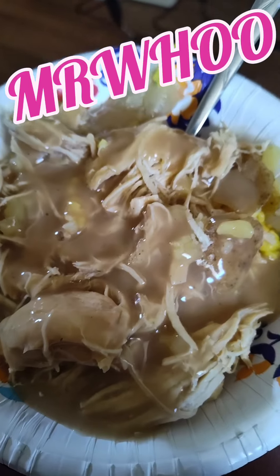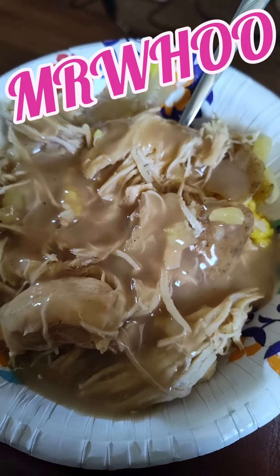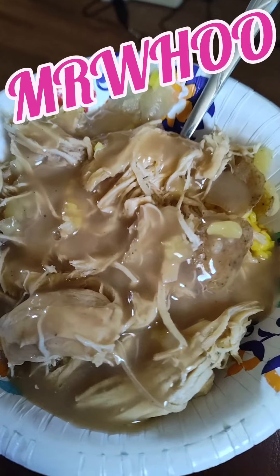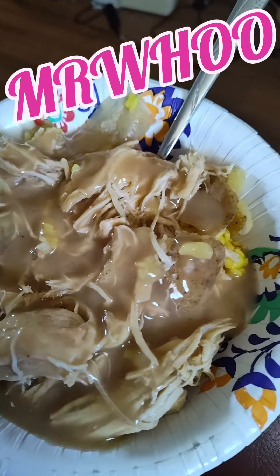There you go. That's for the win, dude. Oh yeah. We got rice underneath, pulled chicken with some potatoes in it, some onions, some seasonings, with a little gravy over the top.